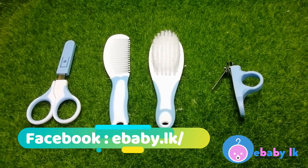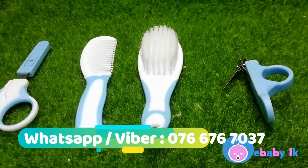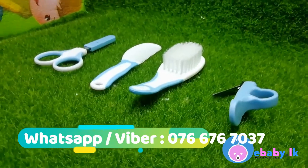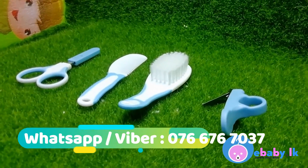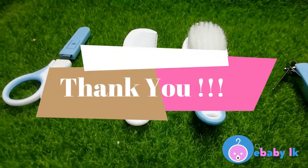To place the order, please visit our website www.ebaby.lk. Our Facebook is also www.ebaby.lk and you can contact us through Viber or WhatsApp on 076-676-7037. Thank you.